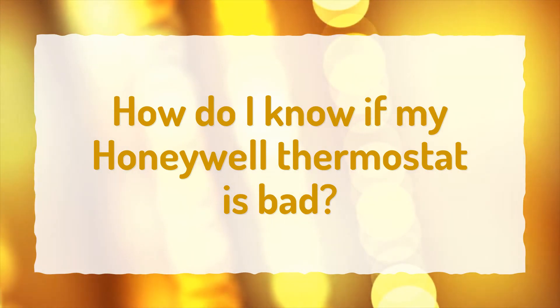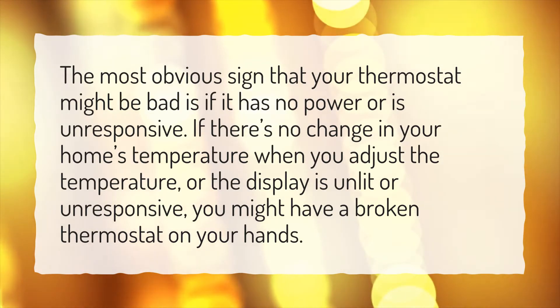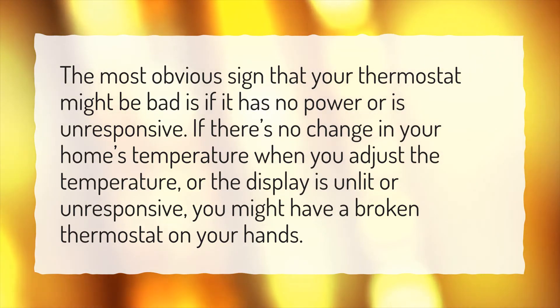How do I know if my Honeywell thermostat is bad? The most obvious sign that your thermostat might be bad is if it has no power or is unresponsive. If there's no change in your home's temperature when you adjust the temperature, or the display is unlit or unresponsive, you might have a broken thermostat on your hands.